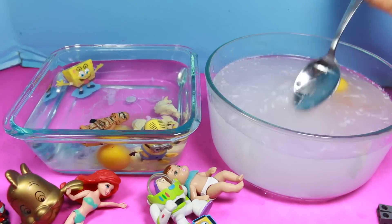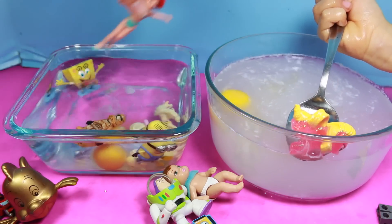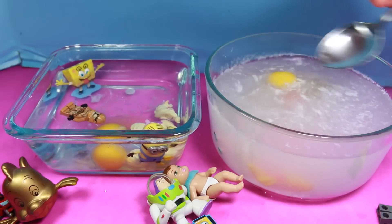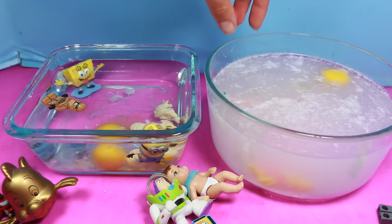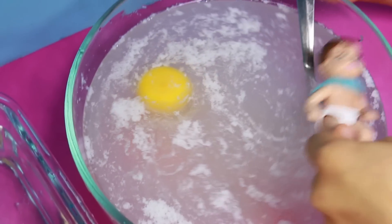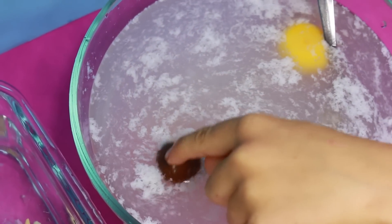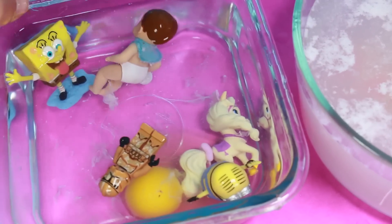And then let's do Ariel. Does she sink or float? She sinks. Let's see if she floats here. She floats a little — kind of. Let's try the baby. It floats! Oh, it floats. It's floating. And let's try the baby in the regular water — oh, the baby floats in here too.